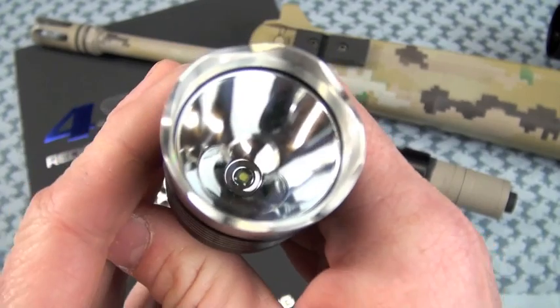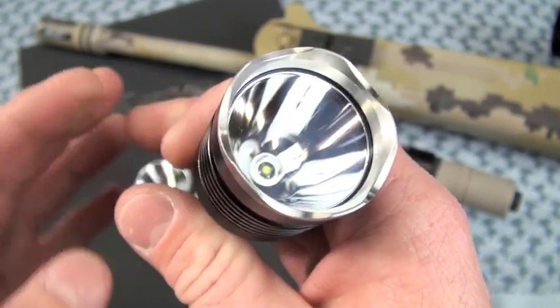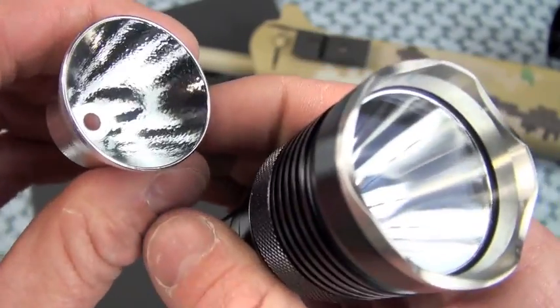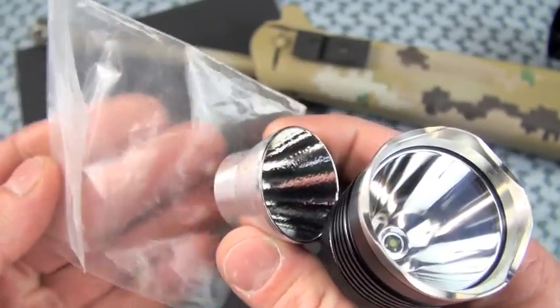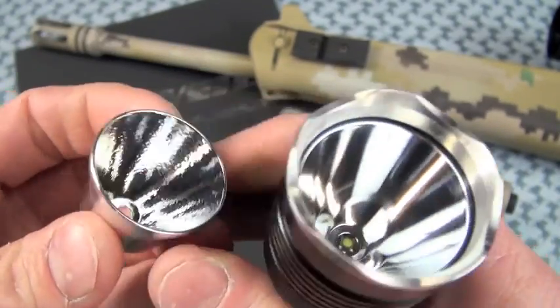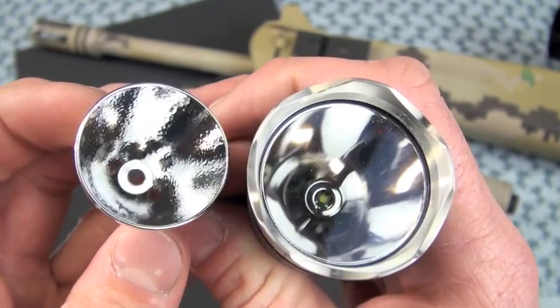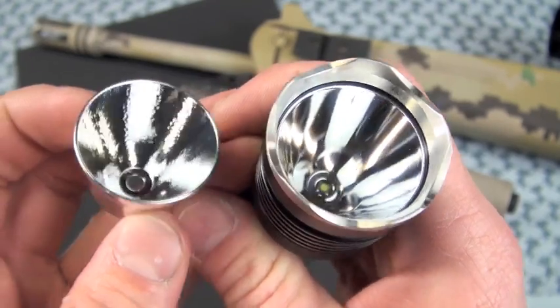When you take the glass off, it is not a self-contained module — you're able to take it out, but be real careful about scratching it. 4.7's mentions that as well. Store it in a plastic baggie and blow it with clean compressed computer air. You'll probably still get specks of dust in there — I did, and couldn't get them out.